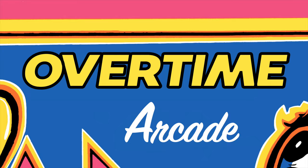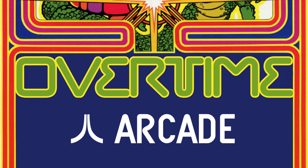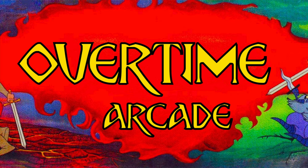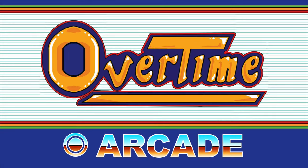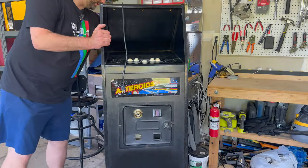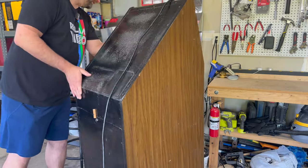So if that sounds fun, why don't we head out to the garage and get started? Let's go! Overtime! Okay, let's dig into the Asteroids Cabaret. I think I want to start by taking it mostly apart and getting in here and seeing what's going on.